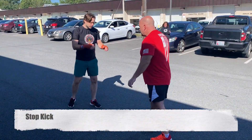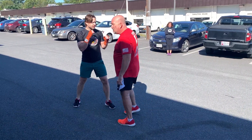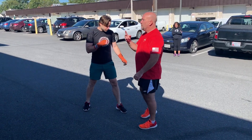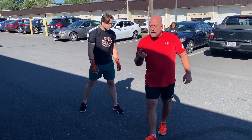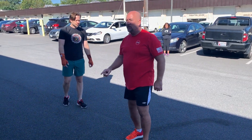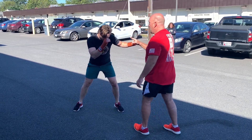When you do a stop kick, the tendency — so when I stop kick him, I'm going to use my shoe, I'm going to stop his shin. What's a stop kick? It impedes forward progress. It may not stop forward progress, but it impedes forward progress. So he's there, he comes forward, I'm going to dissuade him from coming forward. That will dissuade him from coming forward.